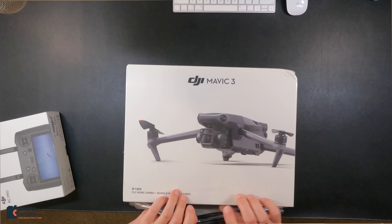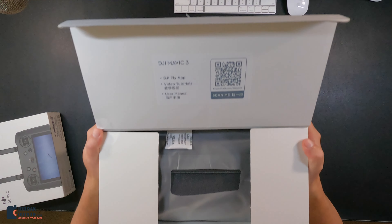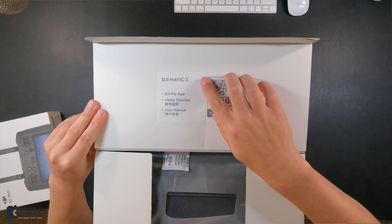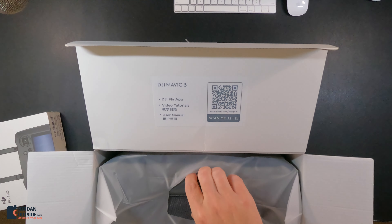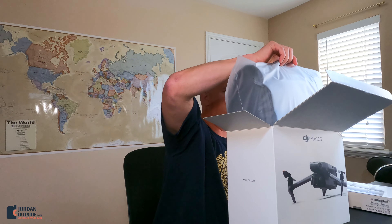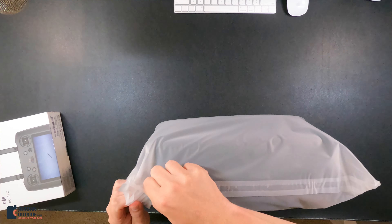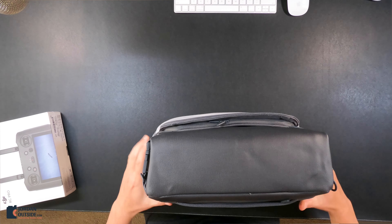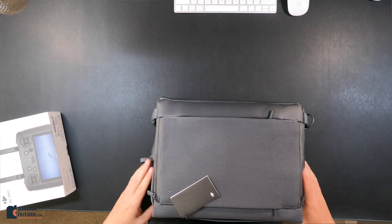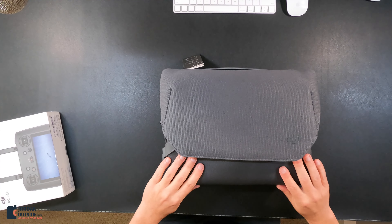Let's go ahead and take off the outer covering. As we open it up inside, it says the DJI Mavic 3, the DJI Fly App, the video tutorials, user manual — you can scan it to get all of that. There's a handle in the bag, and it looks like everything's already in the carrying bag. You'll see the seal on the bottom here. So this is the carrying case — it's like a canvas material, kind of leathery on the bottom, and it seems more waterproof on the bottom.